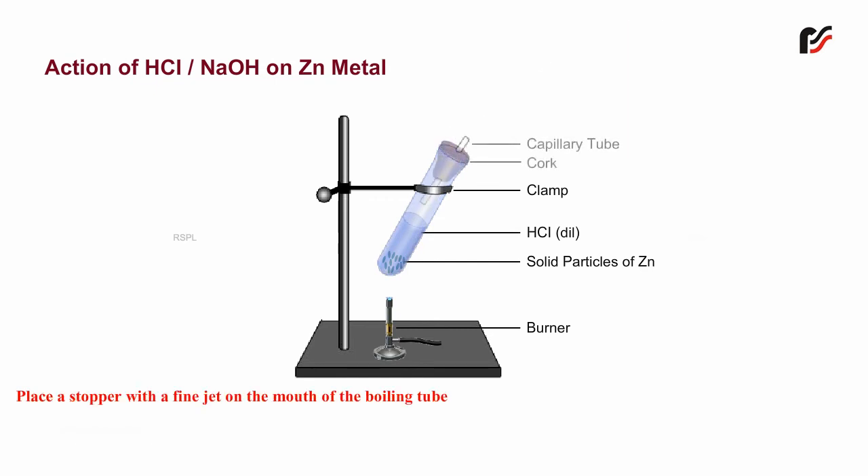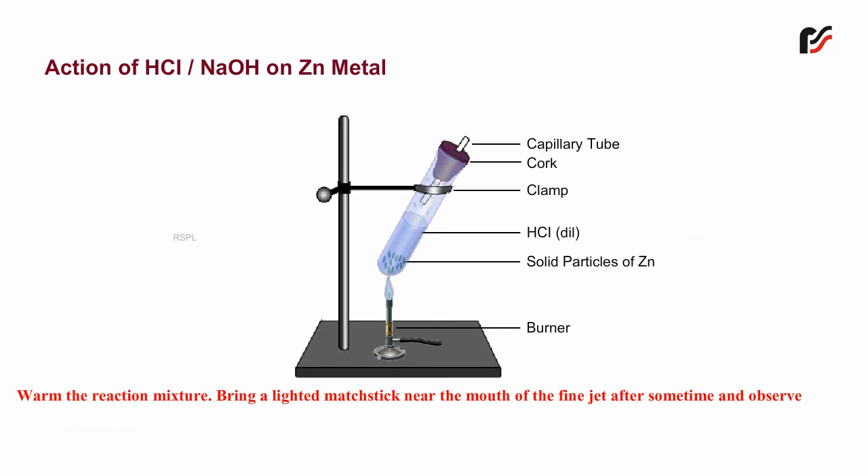Place a stopper with a fine jet on the mouth of the boiling tube. Warm the reaction mixture. Bring a lighted matchstick near the mouth of the fine jet after some time and observe.